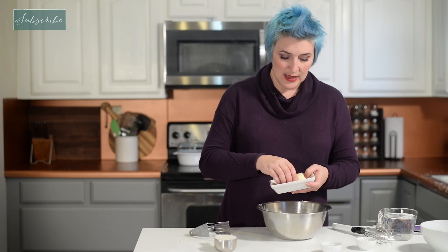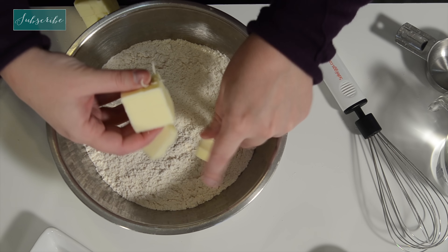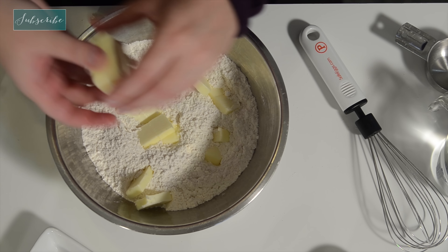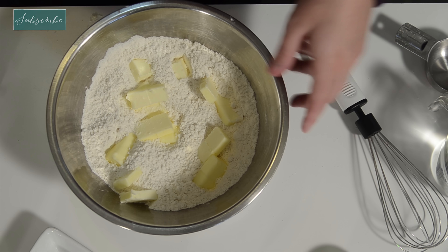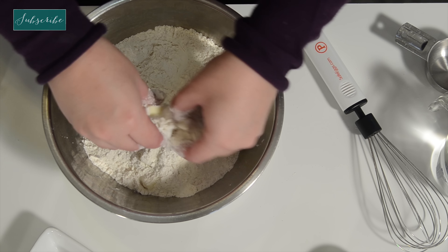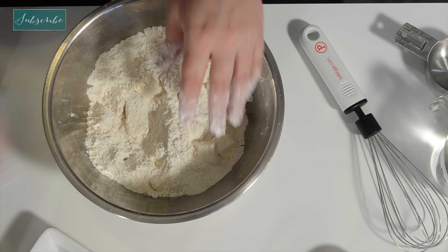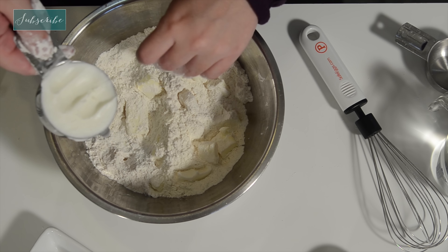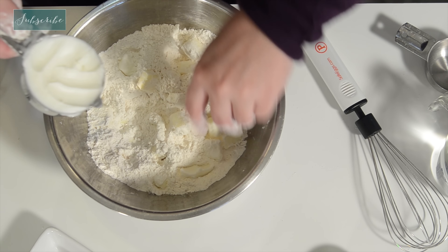For the butter, it's cold and I already have it cut up into pieces. I'm just going to break it up over my flour, sugar, and salt mixture — just break those up and get them covered. Now I have my shortening, and again we want this in pieces, so I'm just pulling out little chunks at a time and covering them with flour.